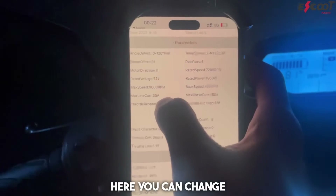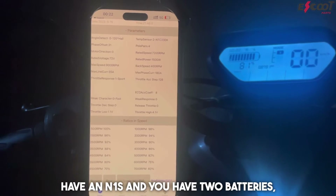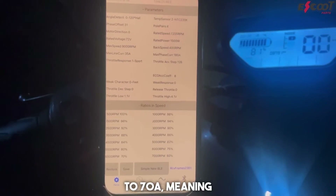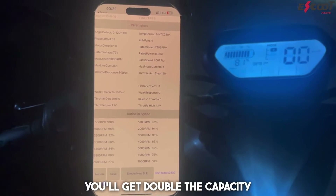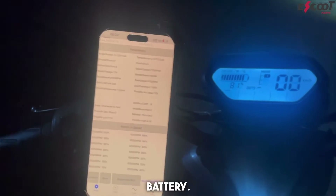Here you can change the input current. So let's say you have an M1S and you have two batteries — you can put the input to 70 ampere, meaning you'll get double the capacity and performance, rather than just the capacity of one battery.